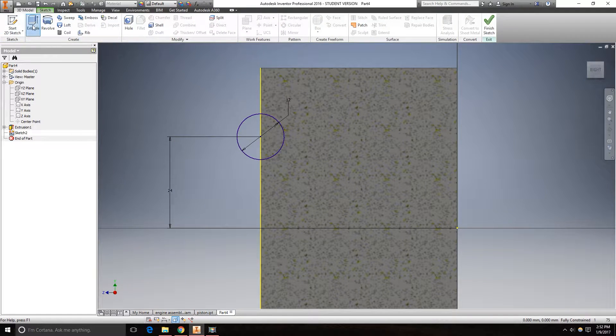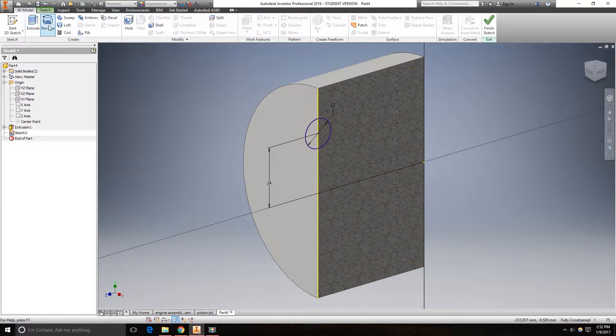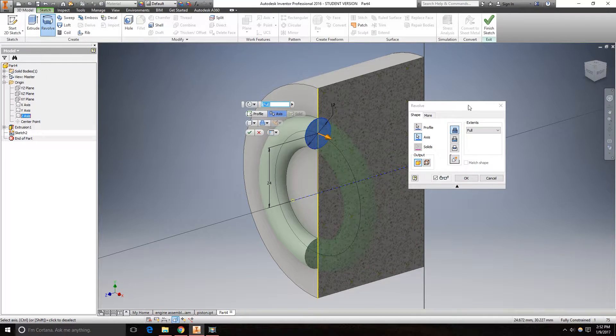Go to 3D model. This will revolve around the Z axis, and it will be a cut. Click OK.